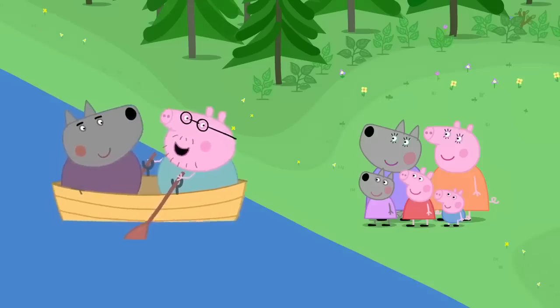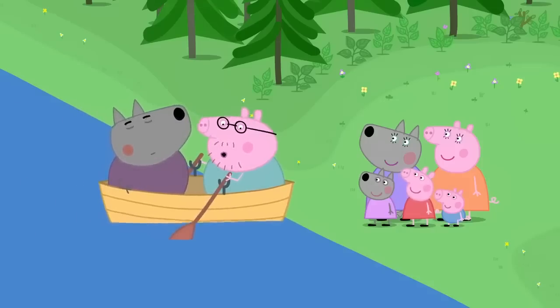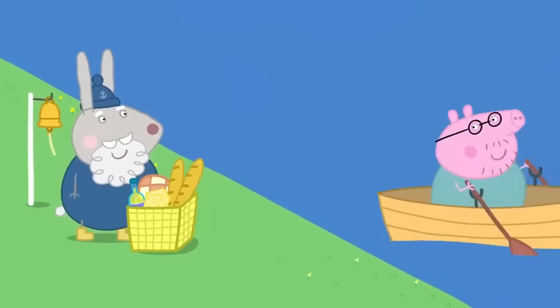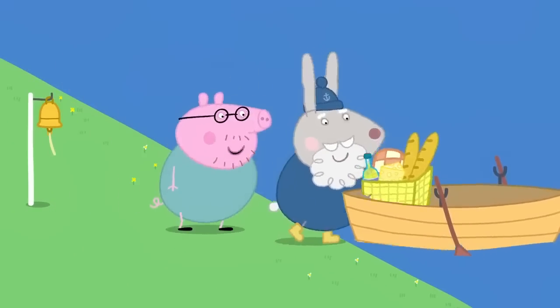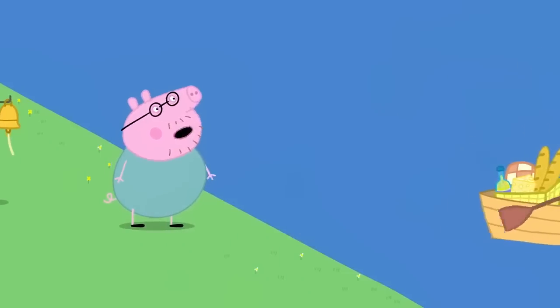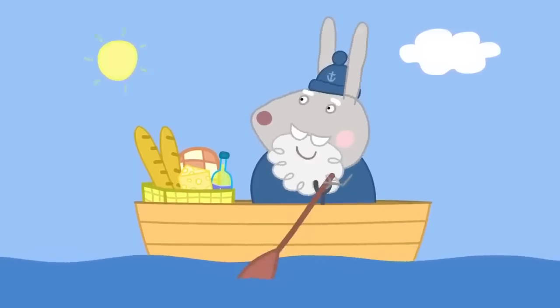Hooray! We're here. Hello, Daddy. Where's the picnic? Grumpy Rabbit is waiting with the picnic. I forgot the picnic. You can't have a picnic without a picnic. You're right there. What about me, Grumpy Rabbit? No room, Daddy Pig. I'll come back for you.